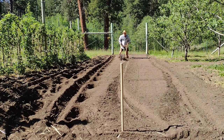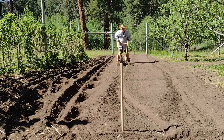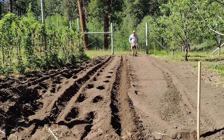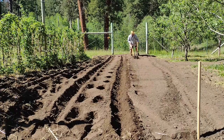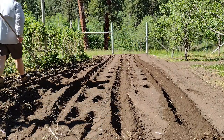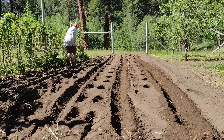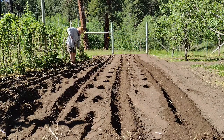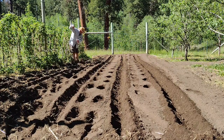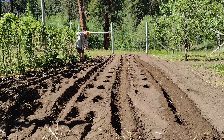I'll just follow my stakes and make some furrows, putting these rows in 30 inches apart. I have to save room for hilling, and potatoes get a pretty good spread. I like to take the hoe down the rows and clean things up a little bit — there are a couple of high spots where the straw kind of balled up in the plow.